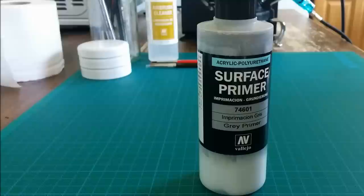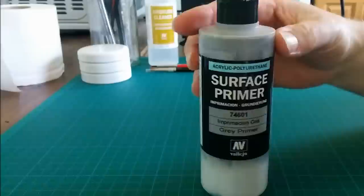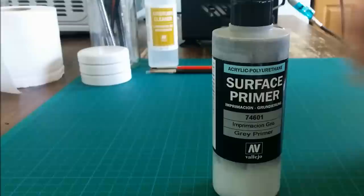The primer comes in a range of bottle sizes. There's the 17 milliliter dropper bottle like all the Vallejo paints, there's a larger 60ml bottle, and there's this one — a monster 200 milliliter bottle. This is the one I've got and it's going to last me a very long time. I paid somewhere between 10 and 11 pounds for this in my local model shop.